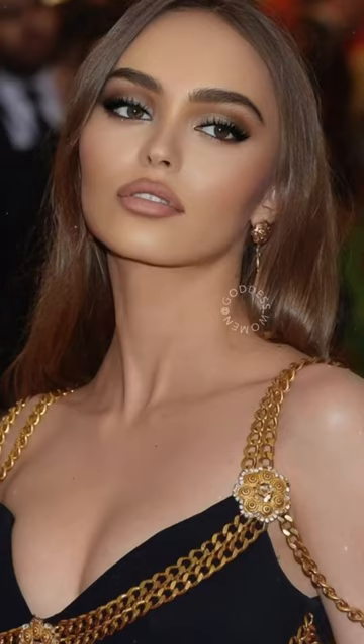Let's transform into Lily Rose Depp. Inspired by these gorgeous photos of her, let's recreate her look. We're gonna do her full model brow. Pop on a Lily Rose type of lash. Perfect.